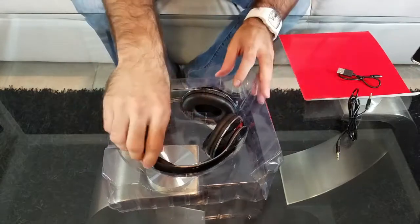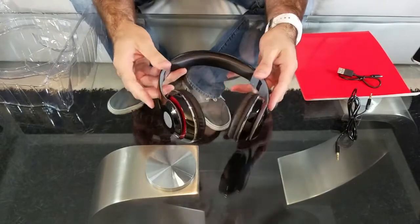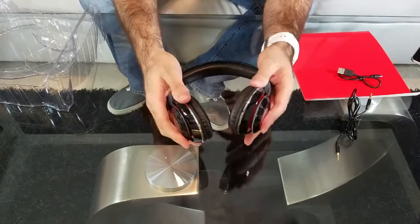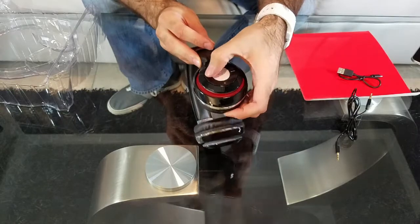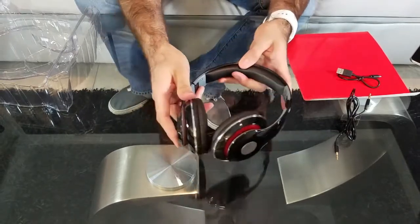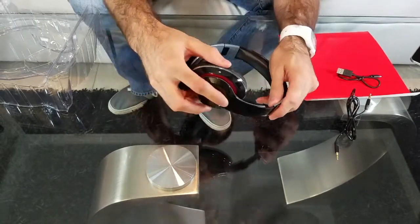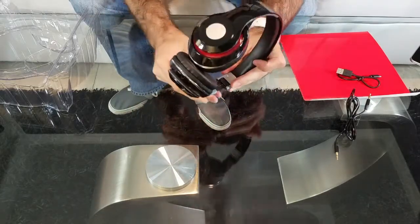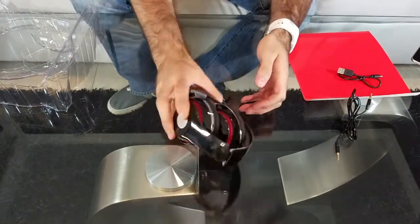It also comes with a 3.5 millimeter audio jack cable. Now let's get to the headset — first impression is it feels pretty solid and looks like it'll be pretty comfortable. Inside we have the controls, it looks like it can be adapted to different sizes, and it folds up as well — there you go, they fold just like that.